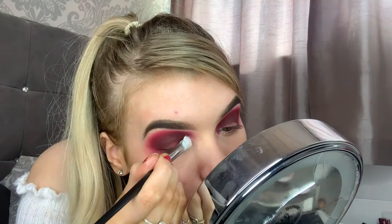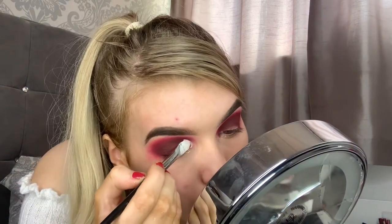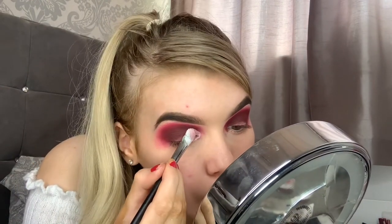Now that I'm happy with that blend, I'm going to go in and take the P.Louise base in shade 0 again and take the Morphe M224 brush and then just cut out my crease to the desired shape I like.